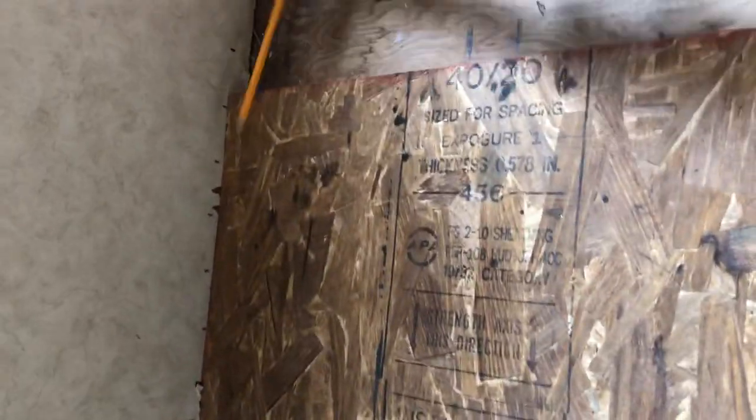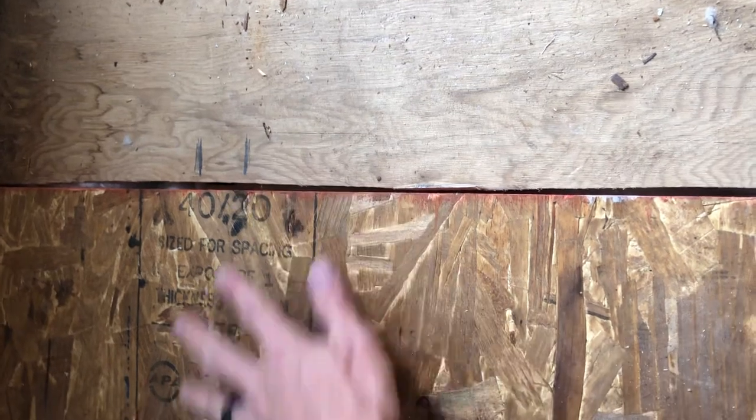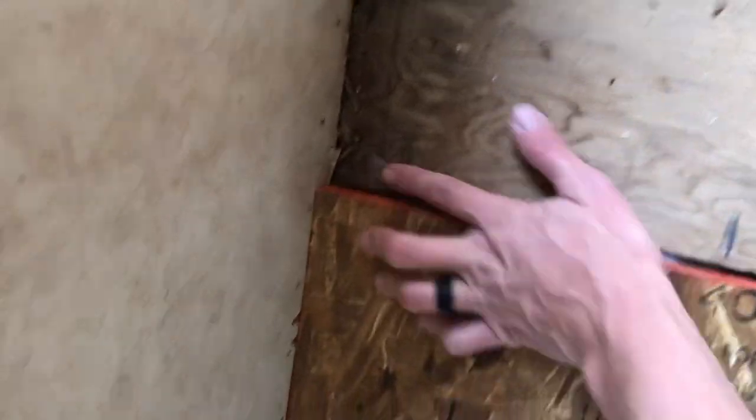This one — same thing: measure, cut. You want it to be snug but not super tight. Just kind of work it in there. Sometimes you might tap it in and knock it that way a little bit. That's pretty much the gist of it. You'll screw right here — mark your trusses right there. I'm actually going to go back and trim this one a little more because you can see it's not really laying flat in the corner, so I'll take a little bit off that.